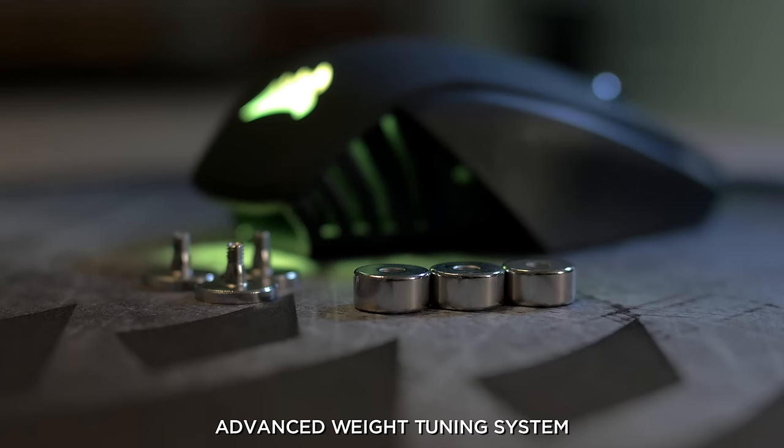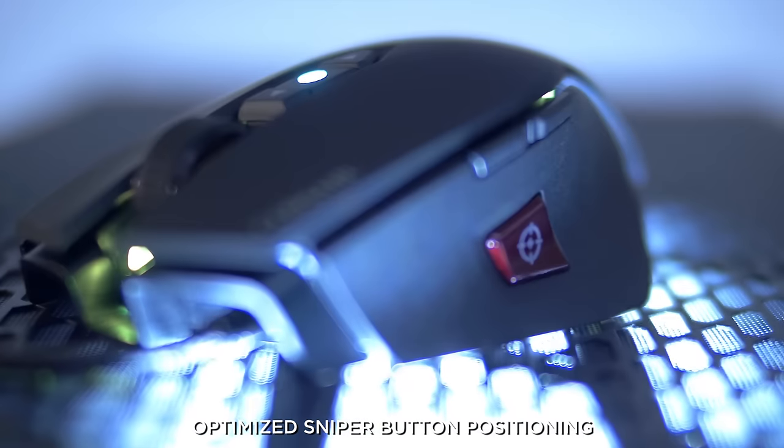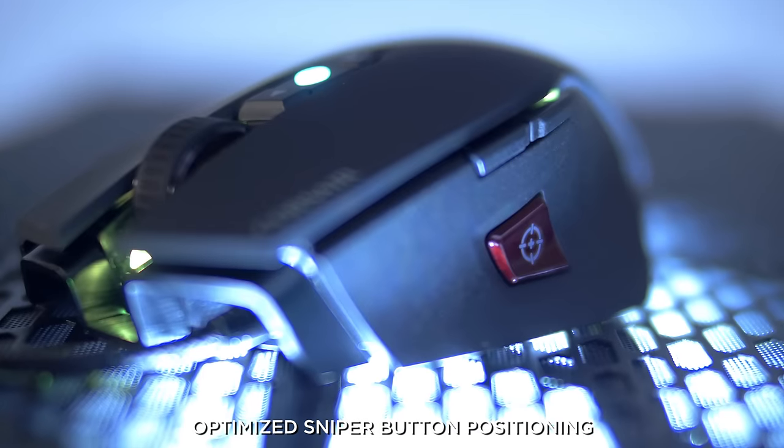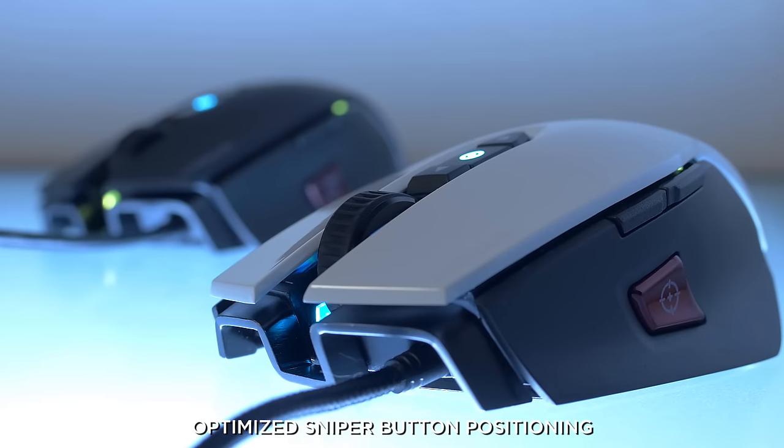The M65 Pro has an advanced weight tuning system, so you can adjust it to your preference. It has eight buttons, including a sniper button, so when you press it down, it'll drop your DPI really low so that you can make fine adjustments, and then once you release it, you're back to normal DPI.